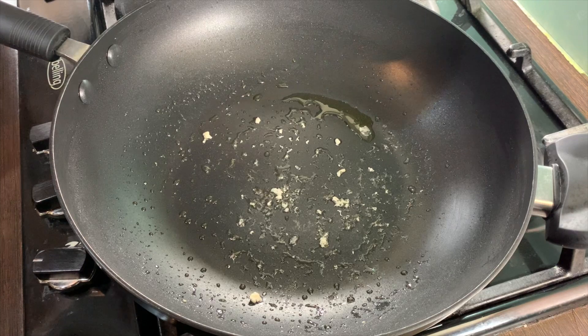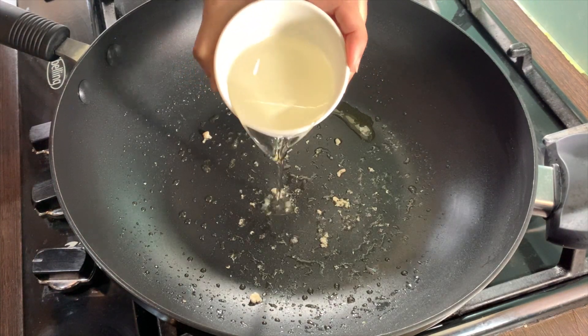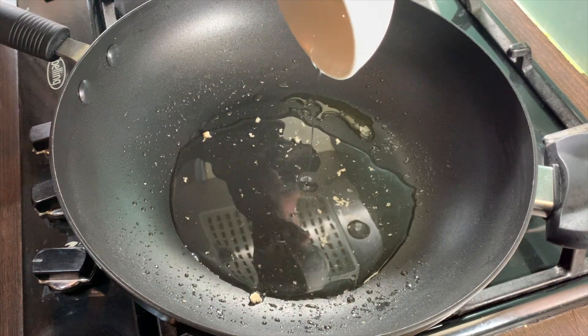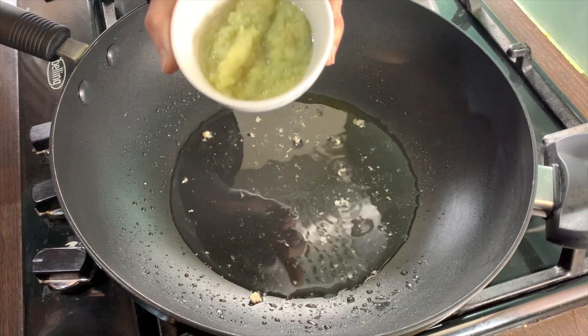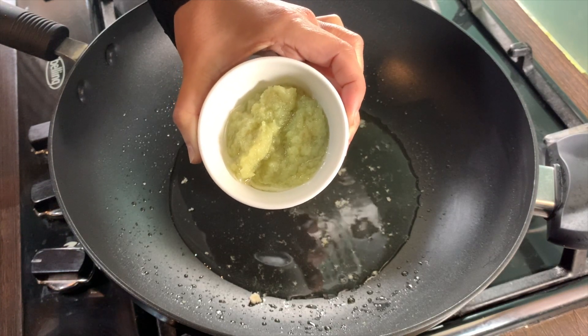In the same pan, add in three to four tablespoons of cooking oil — oil can be adjusted as you go. Once the oil heats up, add in one teaspoon of ginger paste and one teaspoon of garlic paste.